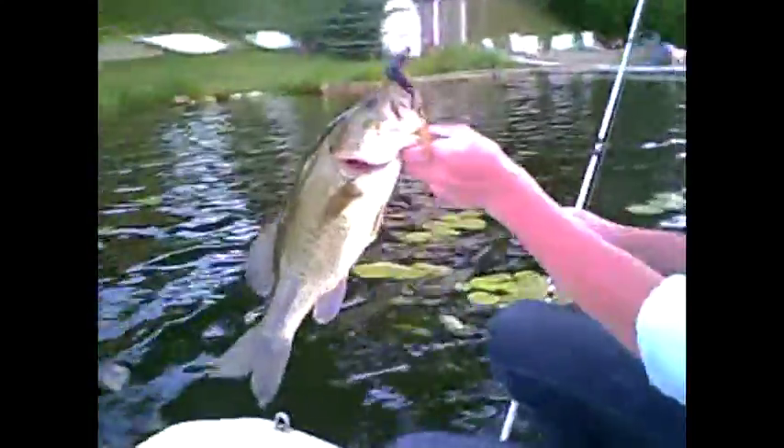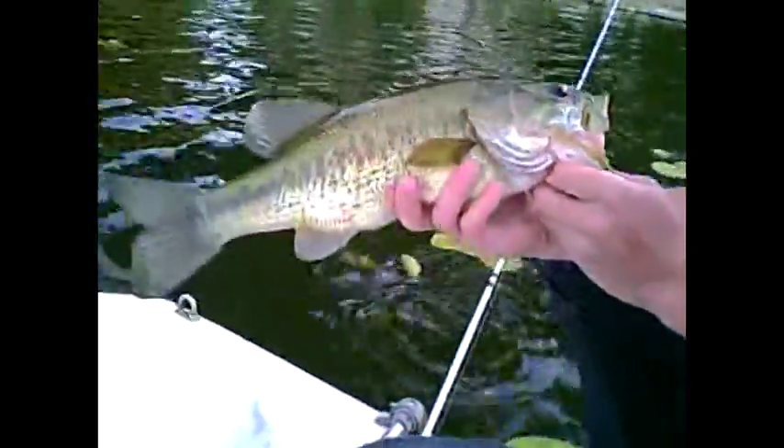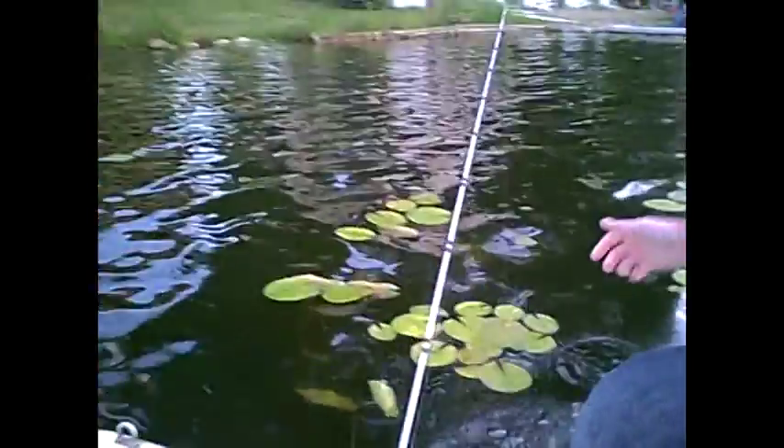Austin just stuck one over in this corner here on the McDaddy Craw again. I just had one on there too. Chunky again — another McDaddy Craw fish. Nice chunk.